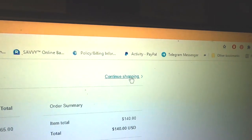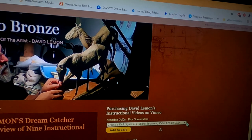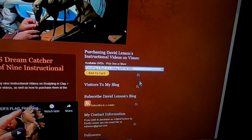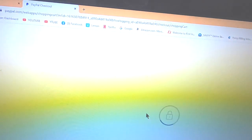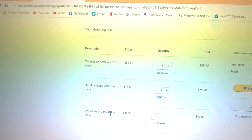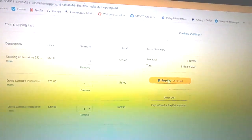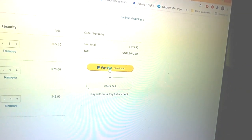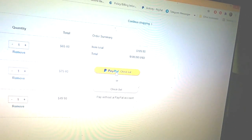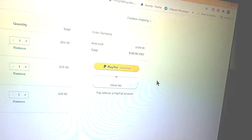Up here in the upper right there's a continue shopping button and I can drop down the menu and click on another video, add to cart. And automatically you've got a third choice. Once you get that done, you click on the PayPal button to continue to the checkout. That's how you purchase my videos.